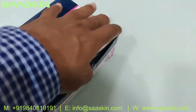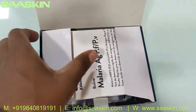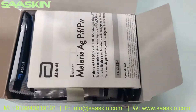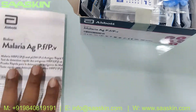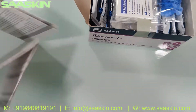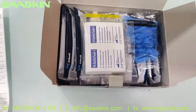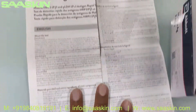Inside the box you have an IFU brochure. This is a very big IFU brochure — let me open it up so you can see it clearly.